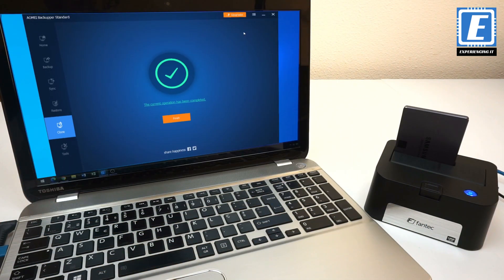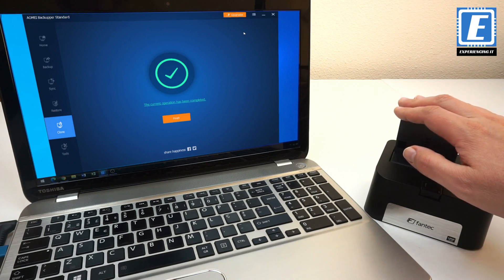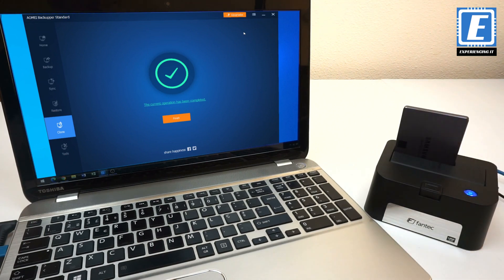For those of you interested, cloning the disk took around 20 minutes. Let's install it now inside the laptop.